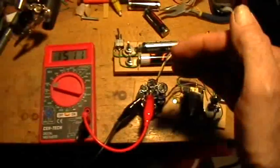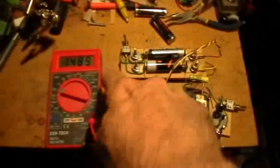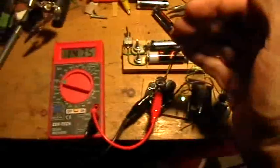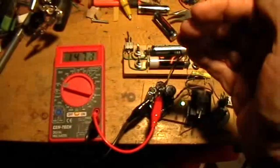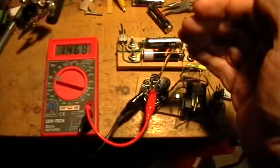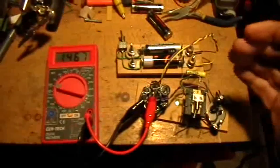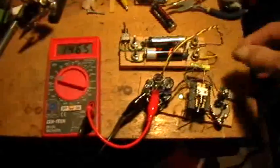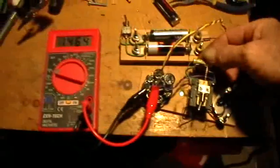Take it off, and we have what I consider to be a normal rate of depletion there. There's the LED on. Now I'm going to hook that capacitor back up.